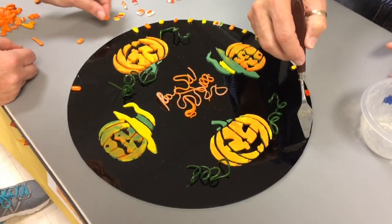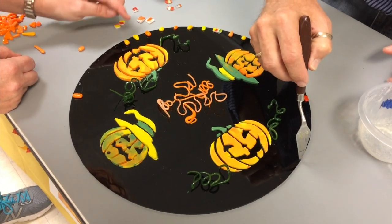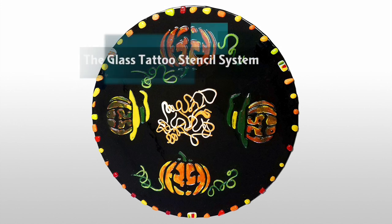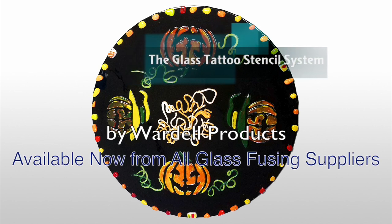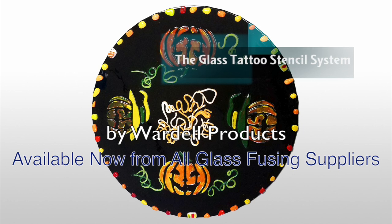Later that day we finished it off with some curlicues from the vitrograph and added some border pieces to create this beautiful 12-inch diameter fully fused design disc. From here we could place it back into the kiln for a shape firing to create a plate or a bowl. The glass tattoo stencil system is a very simple process, yet it enables any fuser to create beautiful and intricate designs simply and easily.